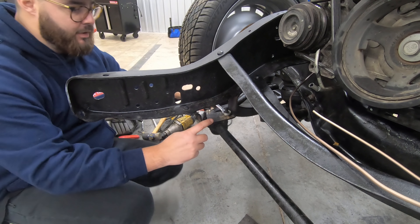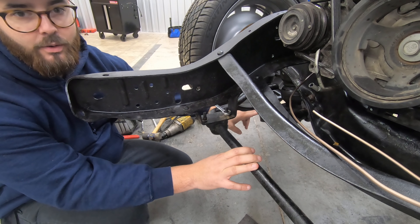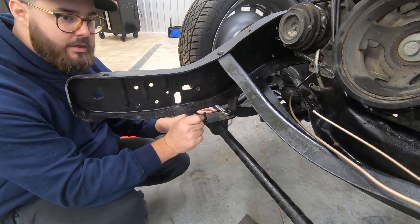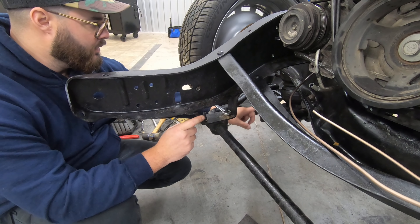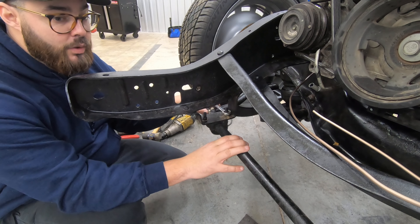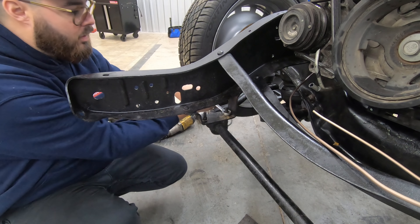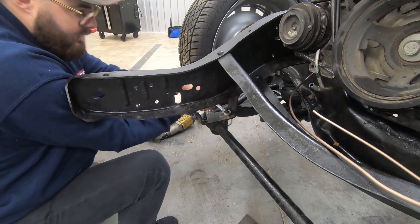We definitely want a sway bar, but this is the factory sway bar and it doesn't work with our control arm. So I'm going to take this one off, leave these brackets here, and try to figure out what to do on the lower bracket on the lower control arm. Not sure if we'll get a sway bar back on before LST, but we might — you never know.